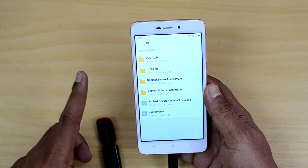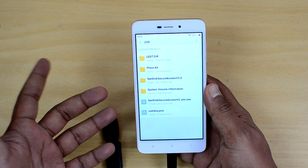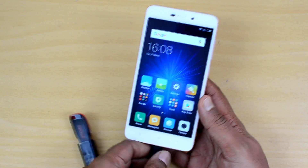This device does come with USB OTG functionality out of the box, and you can connect computer peripherals like a keyboard, mouse, etc. to the Redmi 4A. That's a good look at the OTG support on this device.